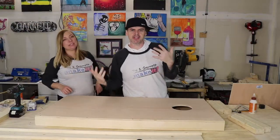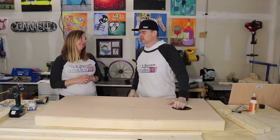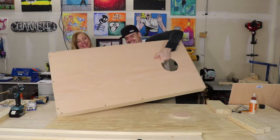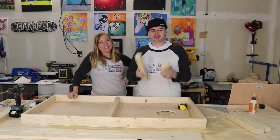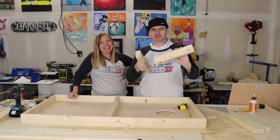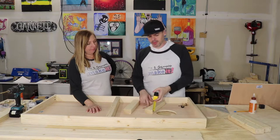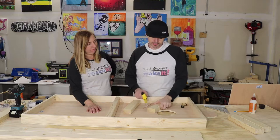We're going to flip it over and attach the legs. First, we're going to round the tops of them so that we can make them swivel up and down. To do that, we're going to measure an inch and a quarter in and an inch and a quarter down — it's two and a half inches thick, so that's half of that.